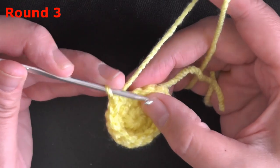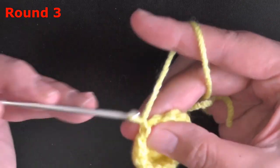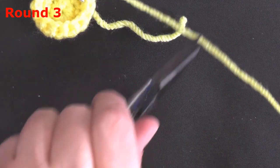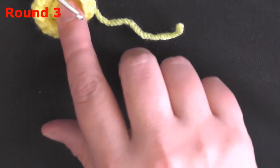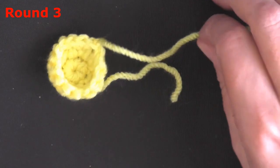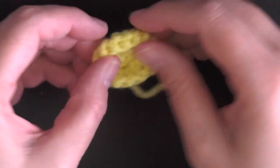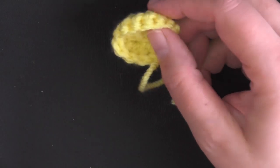Slip stitch in the next stitch, then chain 1 and cut your yarn. It doesn't have to be a long tail — a short tail is fine since you'll be stuffing it in later. That's the inner part of the ear done.